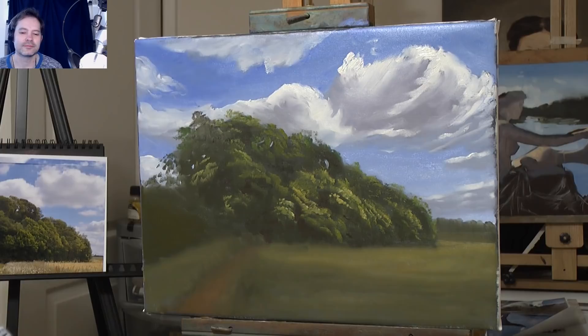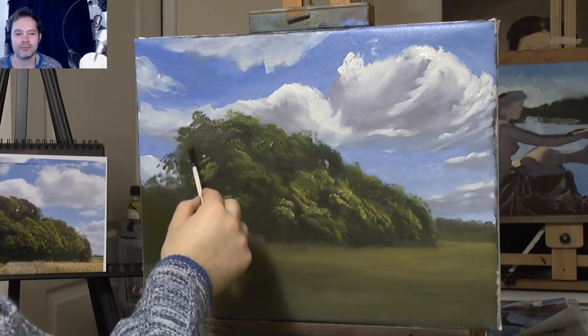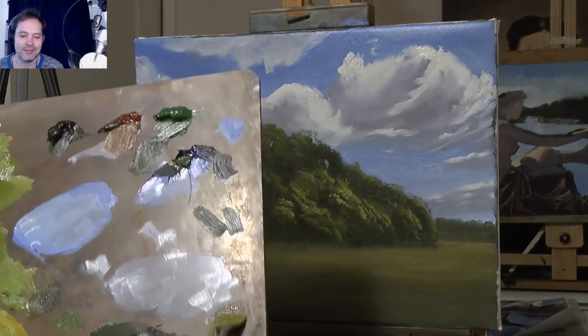My next painting I plan on doing is a still life using the same palette of colours, just to show you that you can do still life with the same paints. And after that I'm planning to do a portrait. Hopefully they'll turn out good and end up as videos on YouTube — but if they don't, you'll never know what they look like.